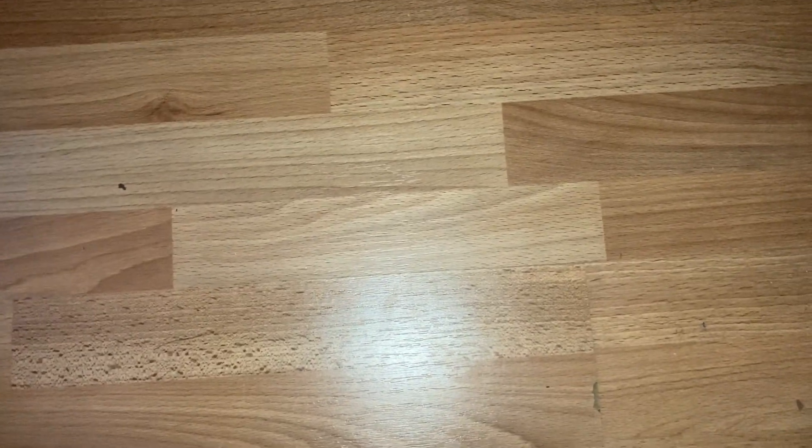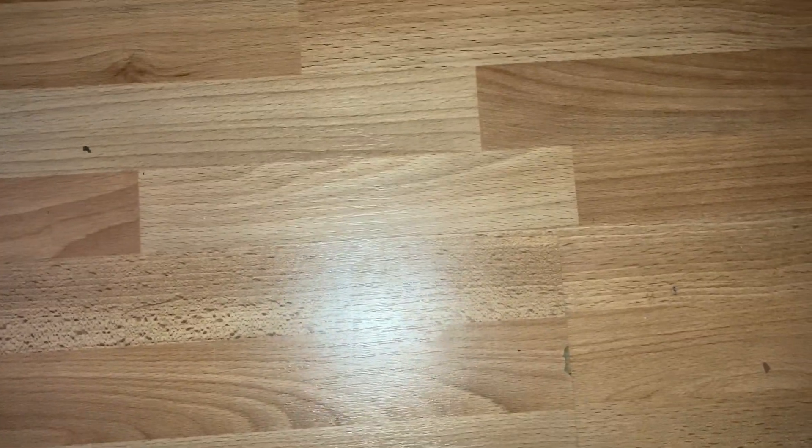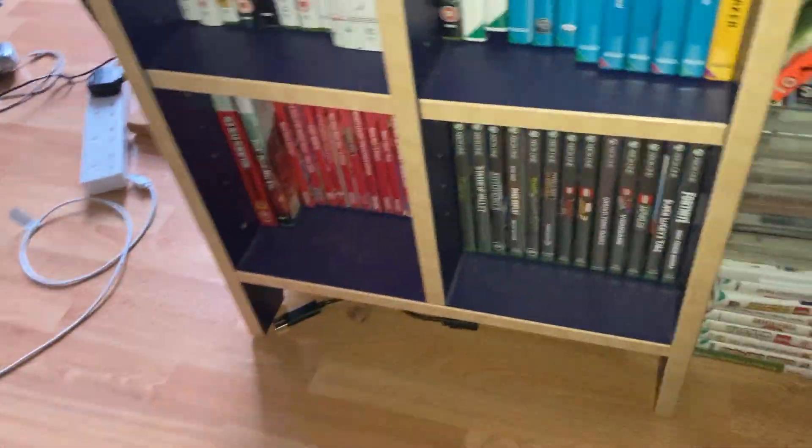How are you doing? King Super Ben here, welcome back to another video. So today's an update for my DS collection. Not long ago I managed to get this shelf and this shelf, so this is all my games.